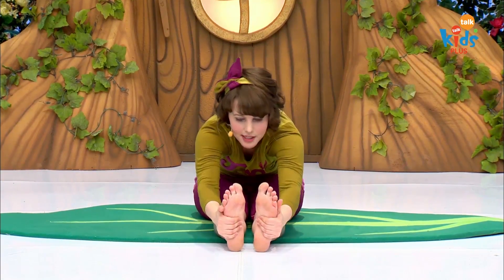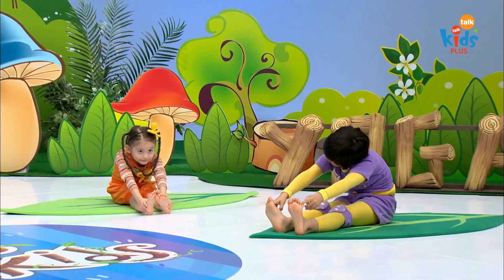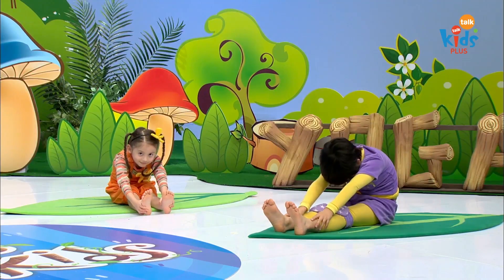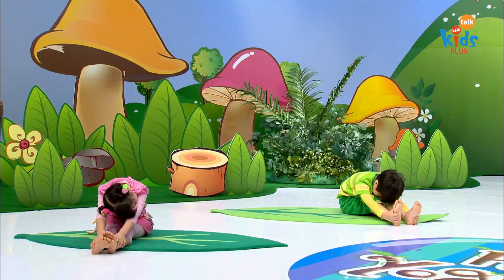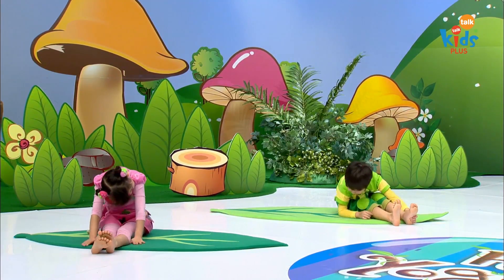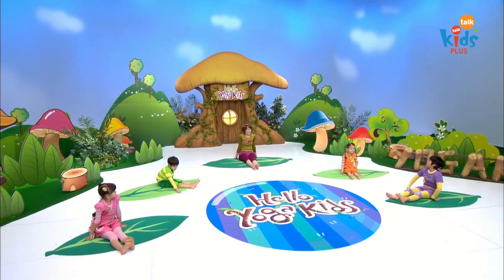And grab onto the sides of your feet. Now stretch your chin forward with long monkey bodies and strong monkey arms. Hold here and stretch, stretch. Very good. Now slowly roll up. Relax. And you can enjoy your bananas.